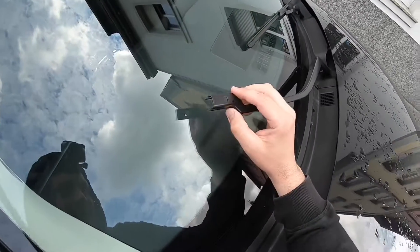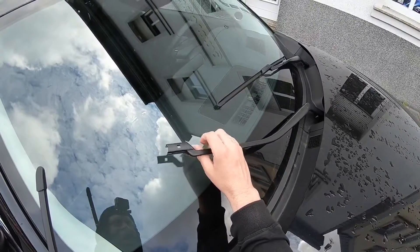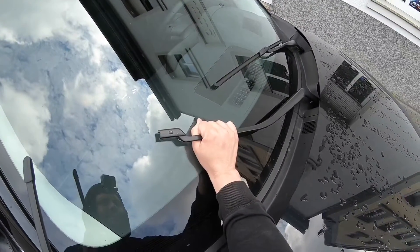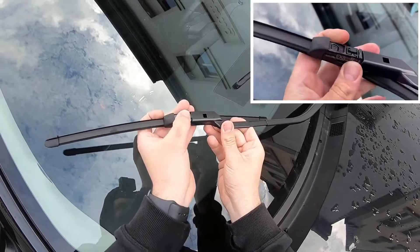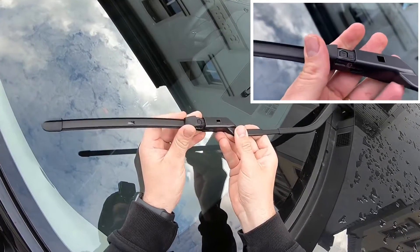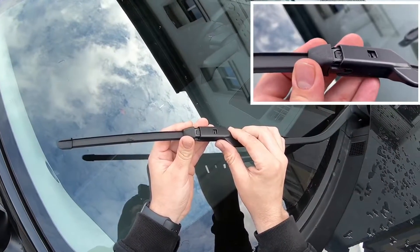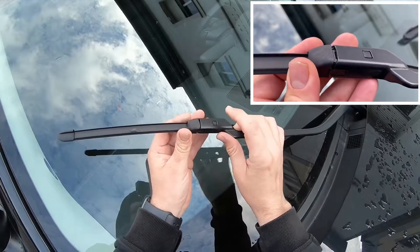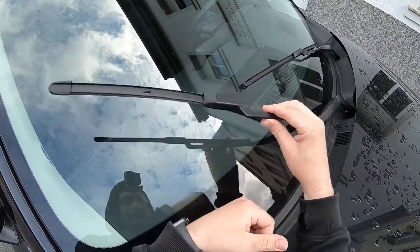When the wiper lever is in the outer position and the ignition is switched on, the wipers may move automatically. If there is a rain sensor attached, the rain sensor can be triggered by the wiper claws or if struck with a hand or an object — that can damage your wipers. So take care, do not switch on the ignition.